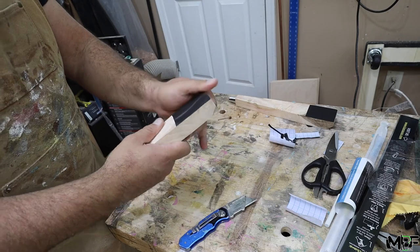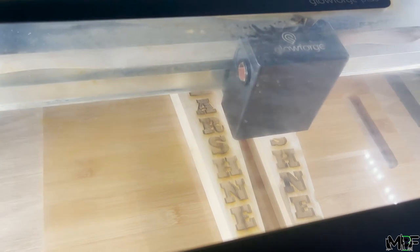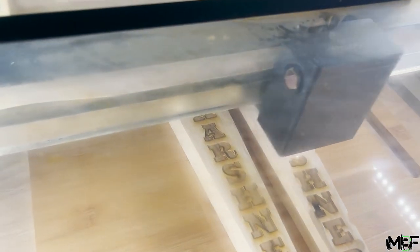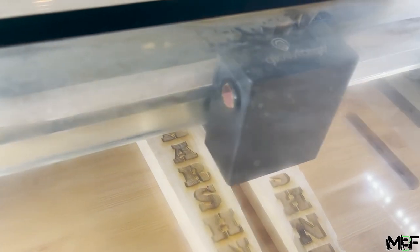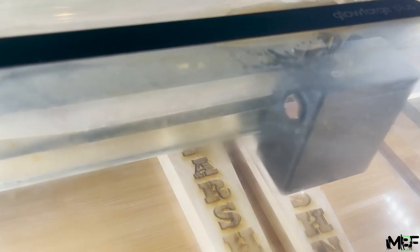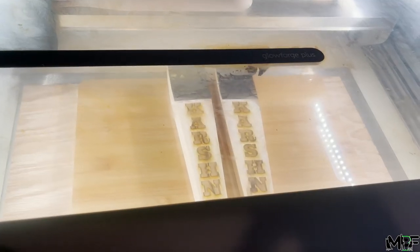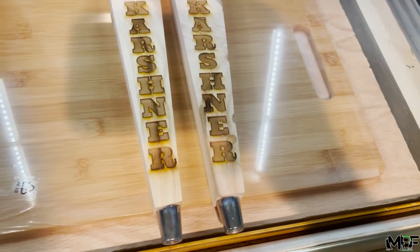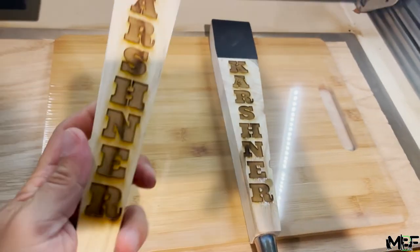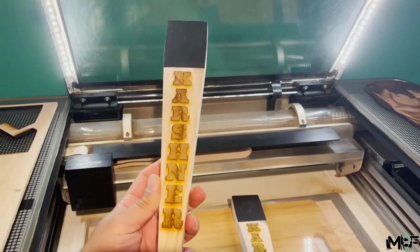At this point you can add any details to customize these handles, or even leave them naturally with this wood grain. For me, I wanted to burn in the last name of my brother-in-law, and this came out absolutely sweet on this wood. And now we're all done. Thanks for watching and I'll catch you guys in the next one. Peace.